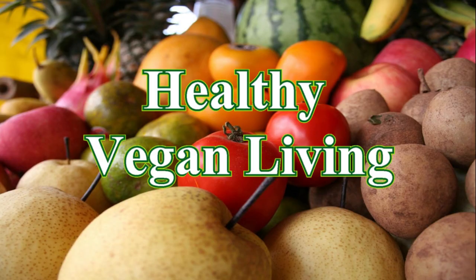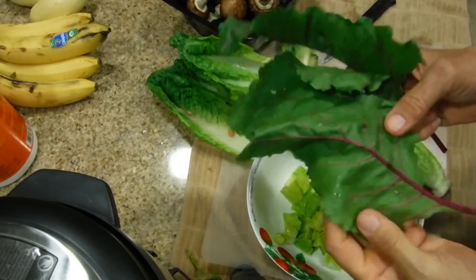All right, this is just another salad. Welcome to Healthy Vegan Living. The difference is that this is a beet green salad.